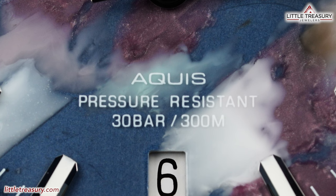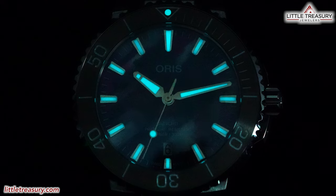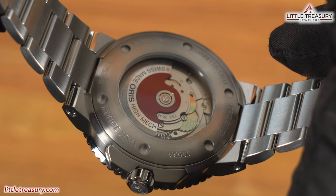"Aquas pressure resistant 30 bar / 300m" can be found at the lower middle portion. The date aperture is at the 6 o'clock position and has a white background with black numerals. Lume can be found on all dial markers, the hour, minute, and second hands, and at the 12 pip on the bezel.